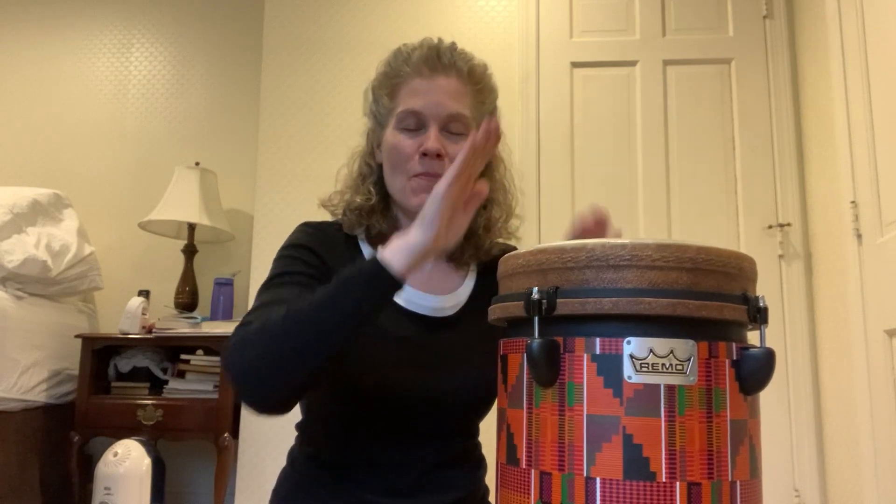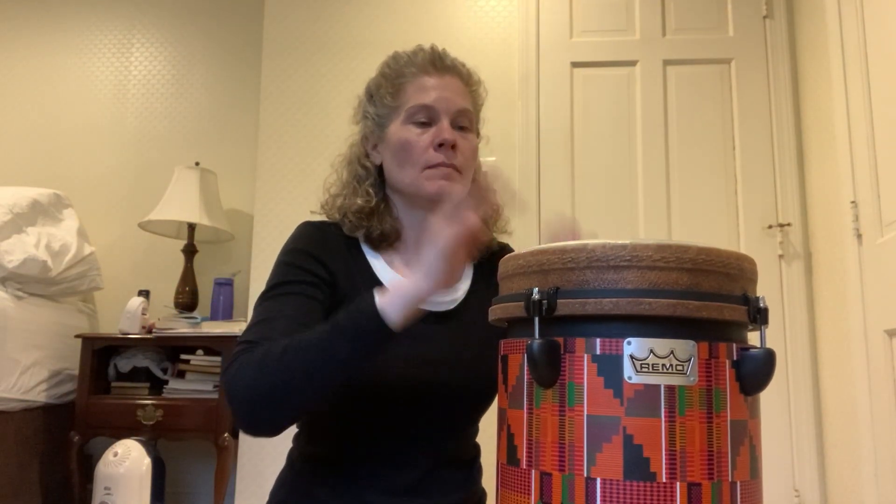Are you ready to dance with your thumbs? Ready, go! Are your thumbs on the floor? Good job! Let's try that again — dance with our thumbs. Nice!